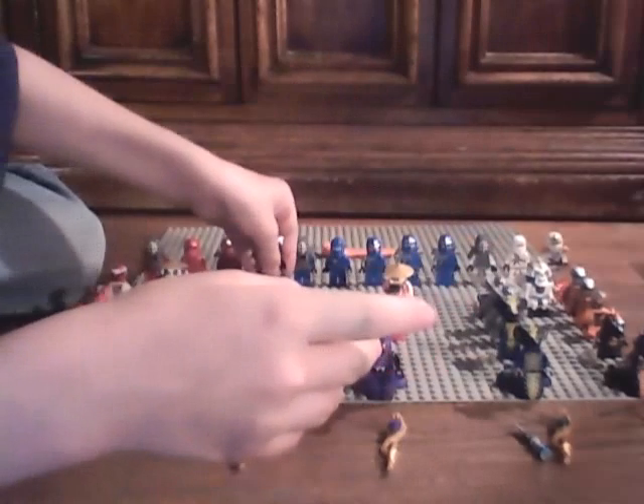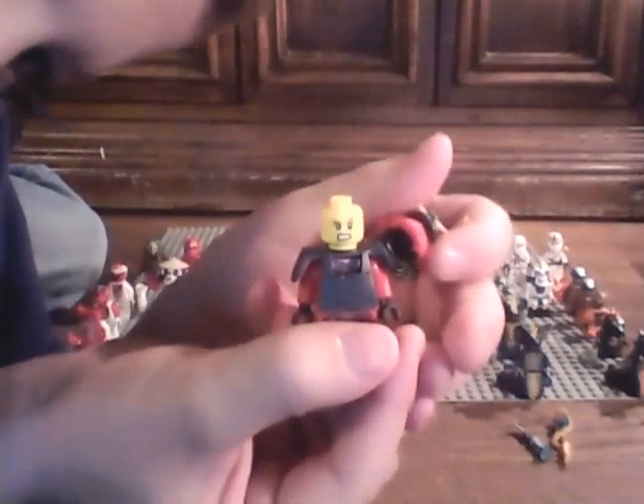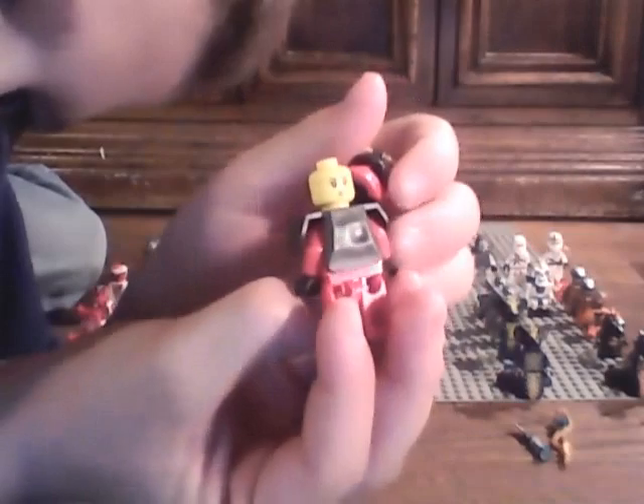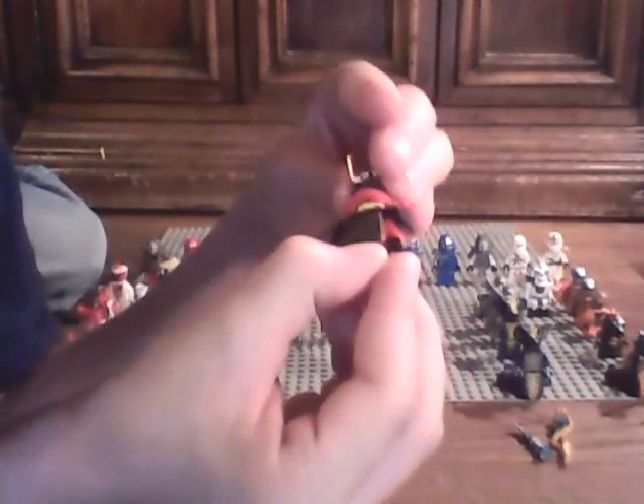And next we have Samurai X, or Nya - if you didn't know that. Take off her big helmet and there's her angry face. And there's her regular face. She has that darker Kendo gear. And she has Lord Garmadon's helmet.